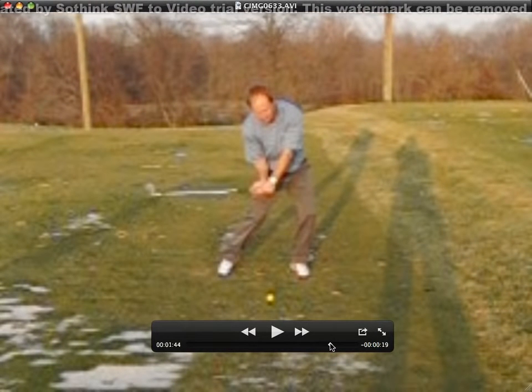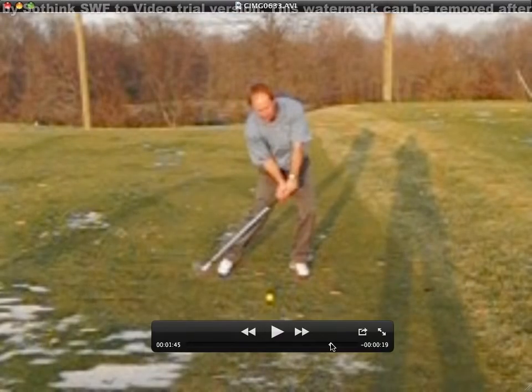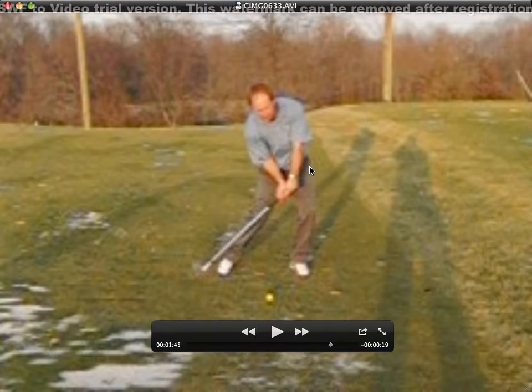You can see here I'm onto my left side — my left hip is right over, the outside of my left hip is right over the outside of my left shoe, right here.